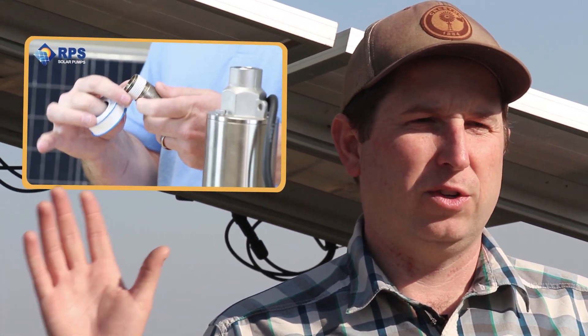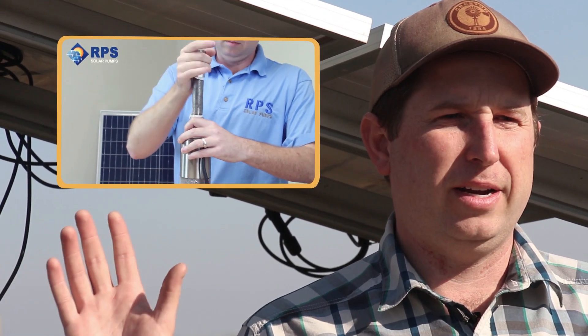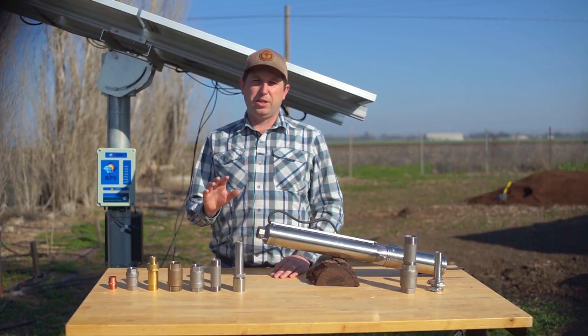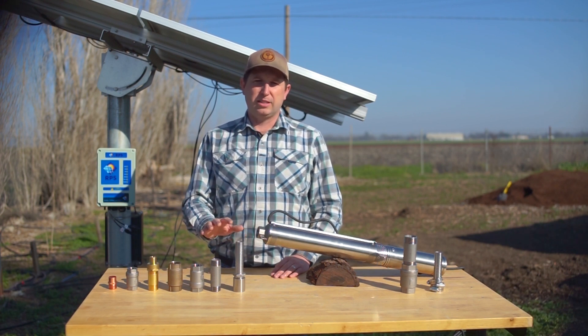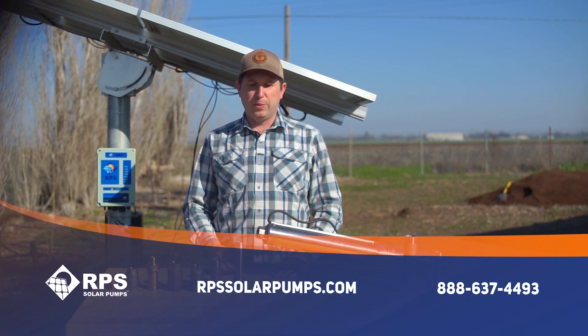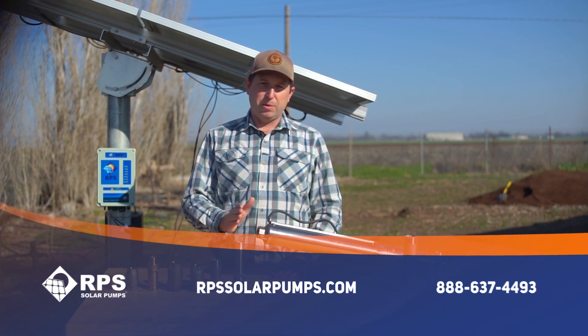If you're curious about all the different fittings, we produced a great plumbing video for solar well pumps that goes over all the various connections — you can check it out in the description below. If you're not sure or you want to make sure your pump lasts as long as possible, go with our stainless steel fittings. We have them in various sizes, so give us a call at 888-637-4493 and we can help transition from your pump end to your poly pipe and get you set up with all the stainless steel fittings you need.